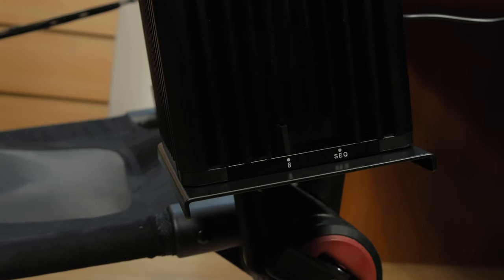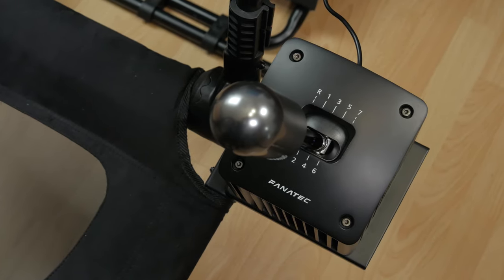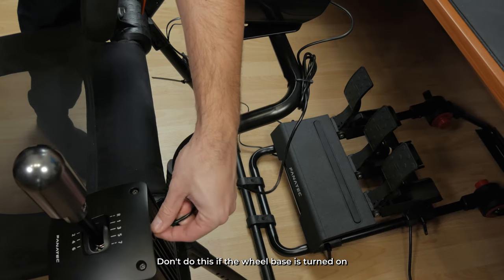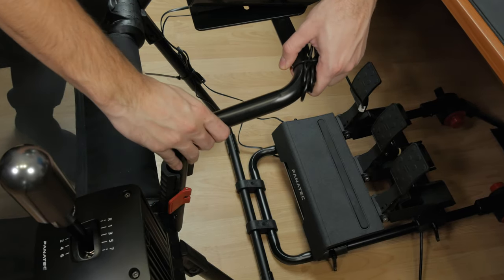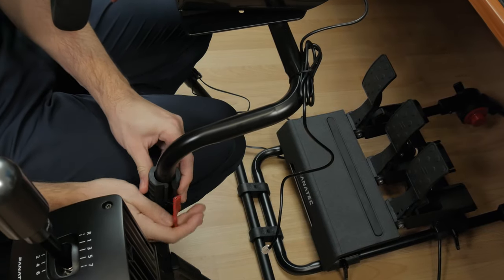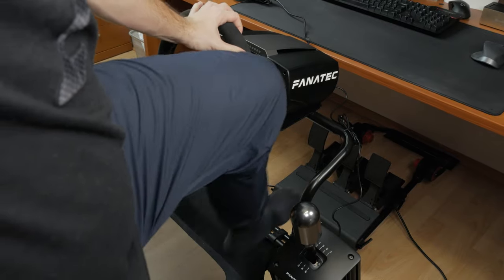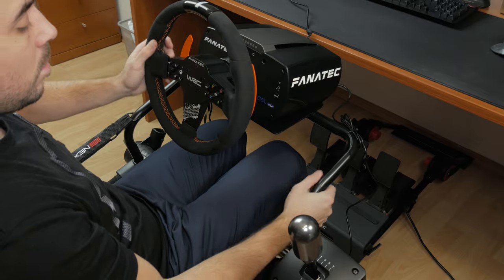Speaking of the shifter, you get a dedicated mounting plate for it or the handbrake, and you can install basically any mainstream shifter available on the market. If you're a left-handed driver with the right-hand position for the manual shifter, since the chair offers an easy entry point on the right side with a quick-release option that swings the steering wheel bar open, you'll need a longer connection cable for the shifter to route it from one side to the other using the bottom front leg — otherwise it'll get in your way.